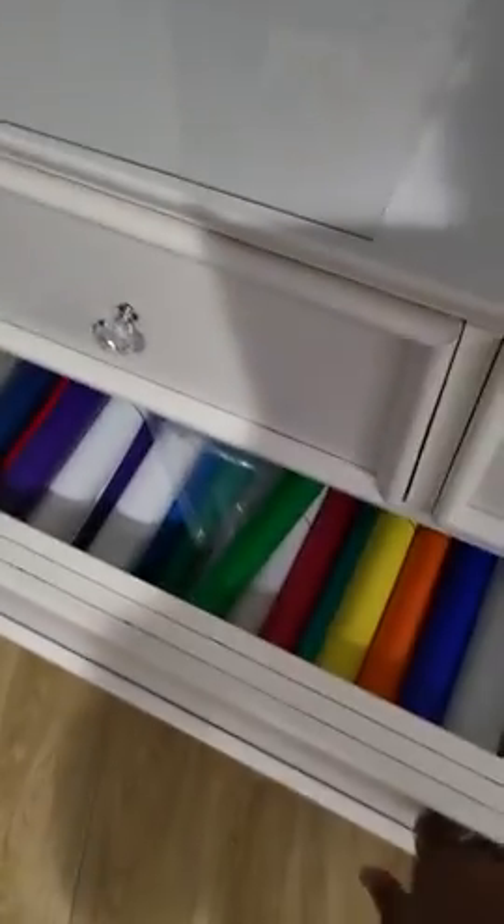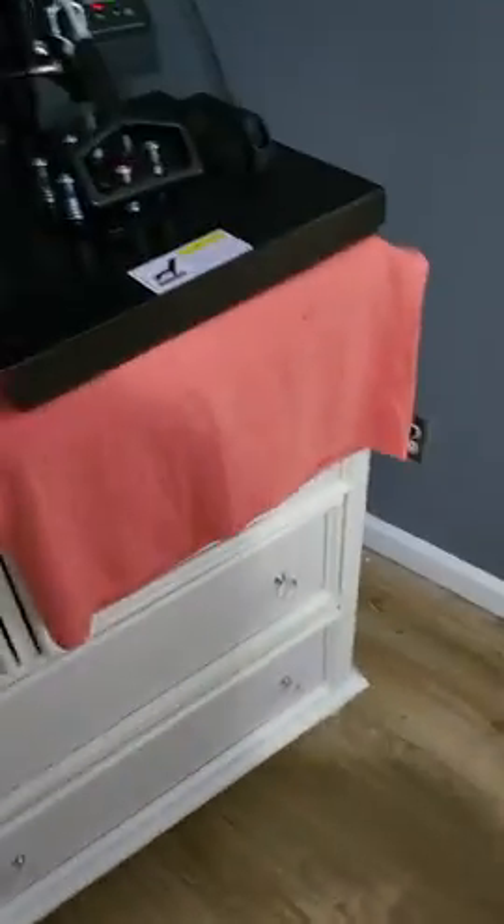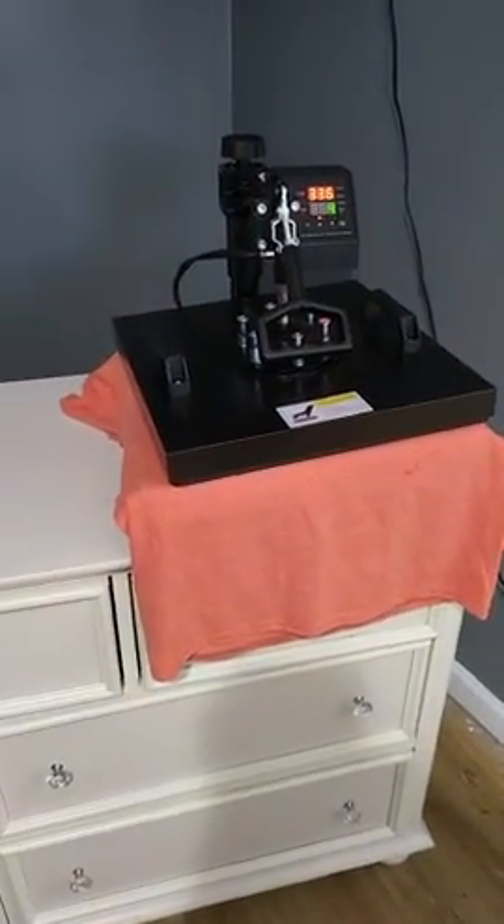I also have the attachments there in these drawers — my vinyl, the plate press, the hat maker, and the coffee mug attachment. So far so good — enjoy!